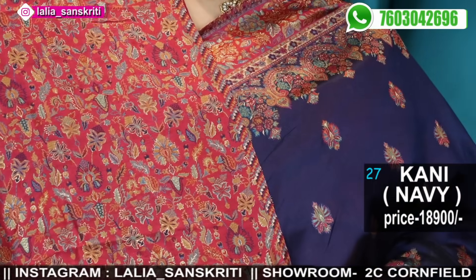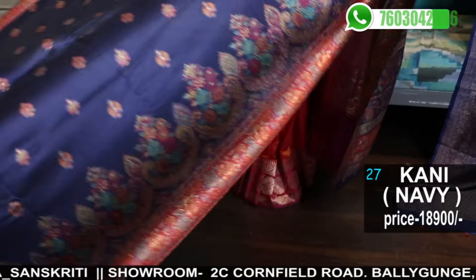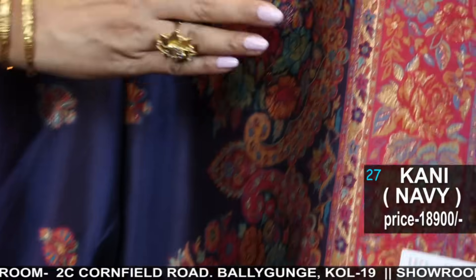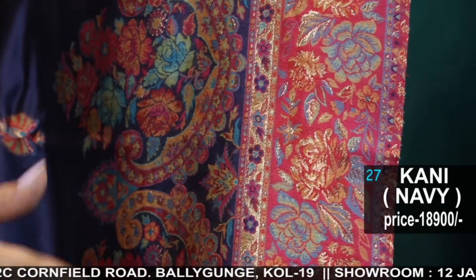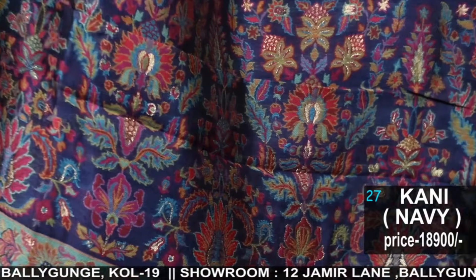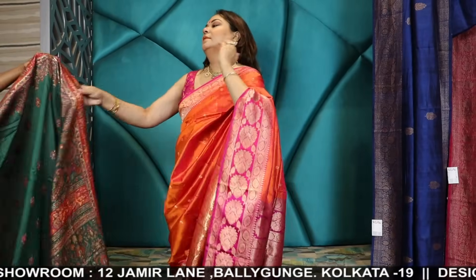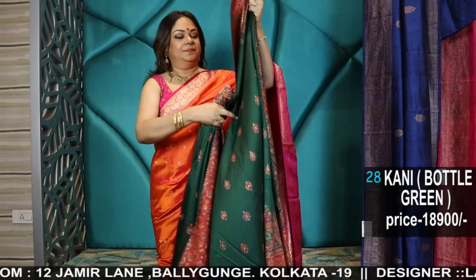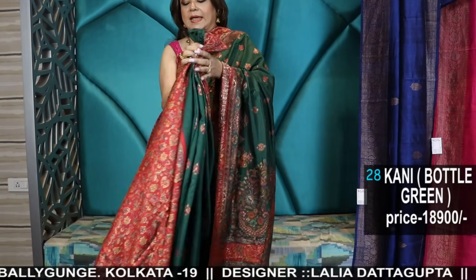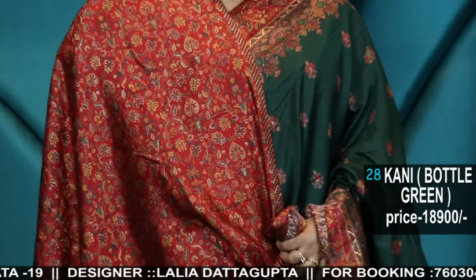Navy blue with a coral blouse, all-over boota — see this beautiful pattern in the border with how many colours in the weaving. The outer weaves have so many colours. Bottle green — again a scallop blouse, a scallop border.